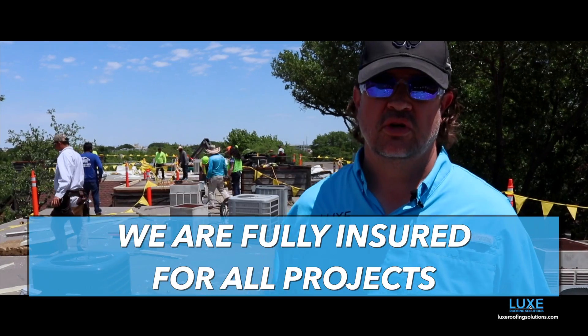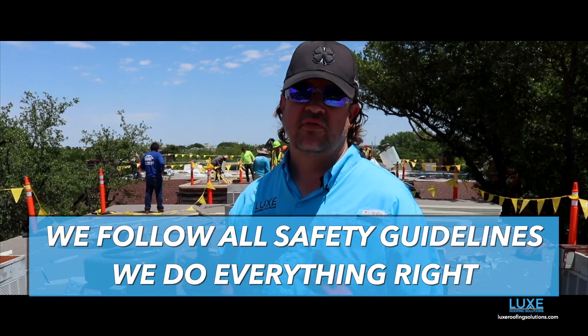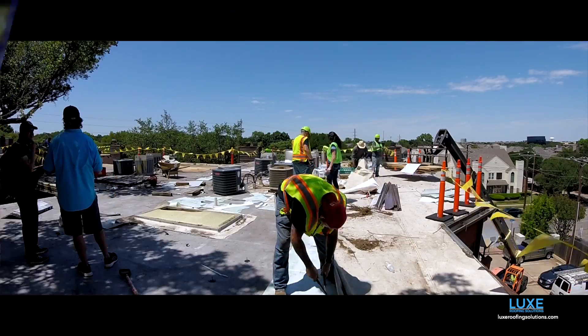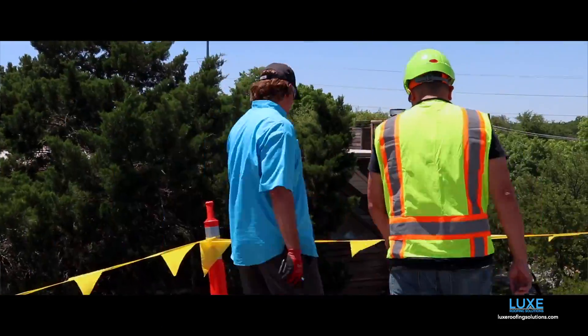Absolutely, we're fully insured for all projects and our crews are all certified. All of our products have manufacturer's warranties. We do everything right. We follow all the safety guidelines — as you can see, all the perimeter barriers are here. We actually just had the Arlington inspector out to check the project and he gave us a two thumbs up. Everything was done perfectly.